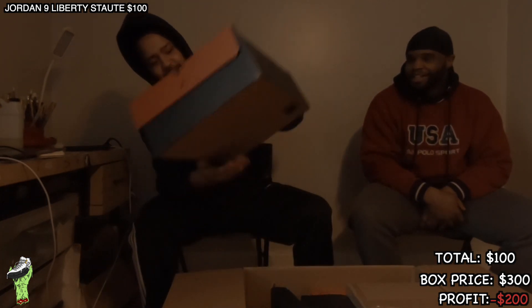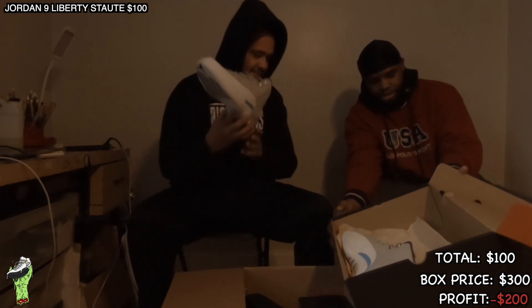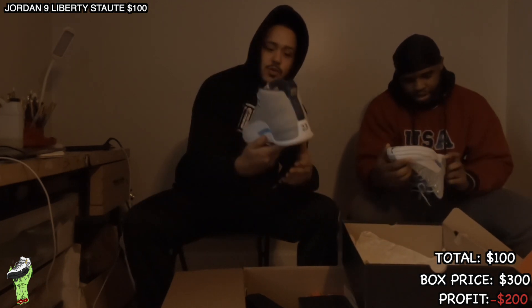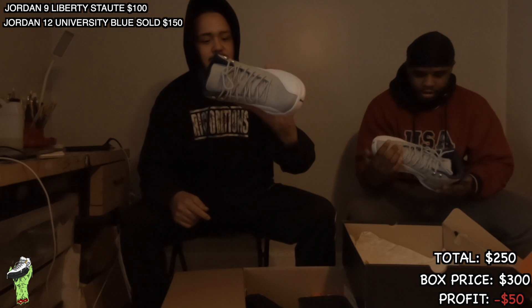Quick little honey, bro. Let's see what's in them. Ten and a half.